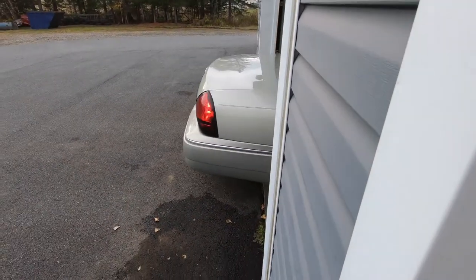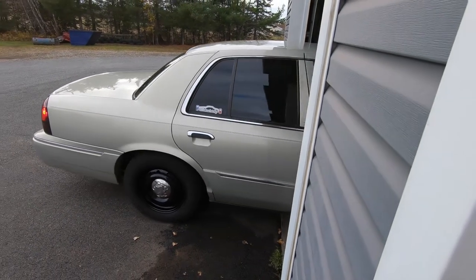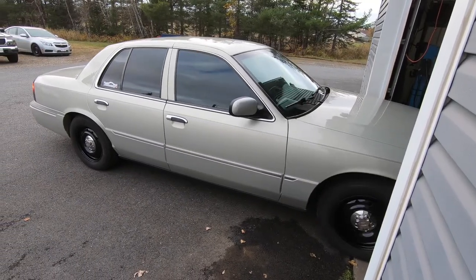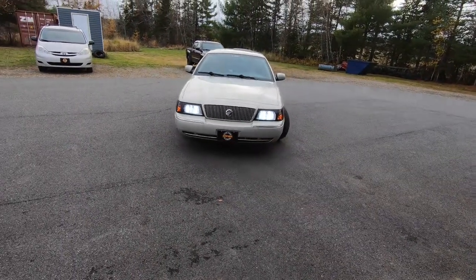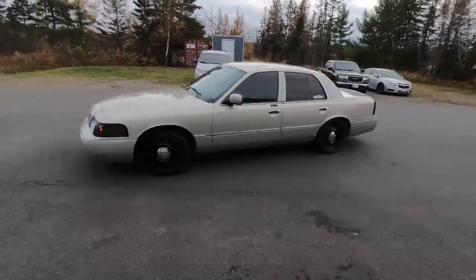Okay guys, I am super excited with the new look of Project Grandma — let's see it. Those P71 wheels and center caps sure do make a difference. Let's get a closer look.